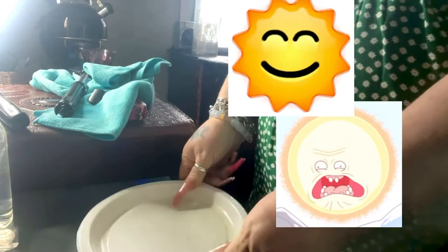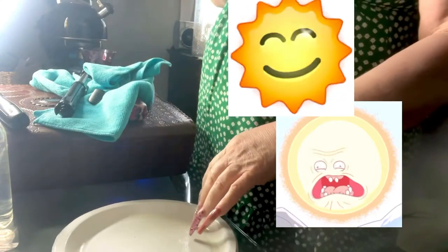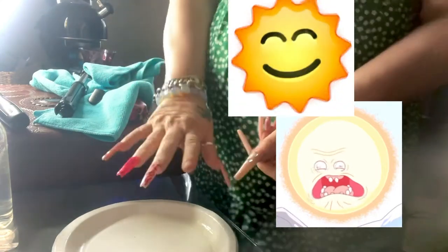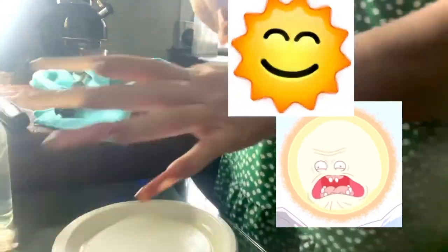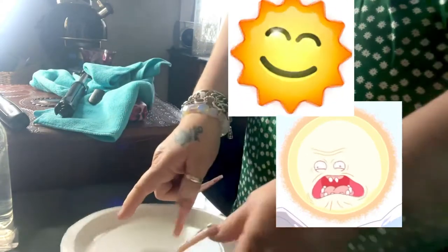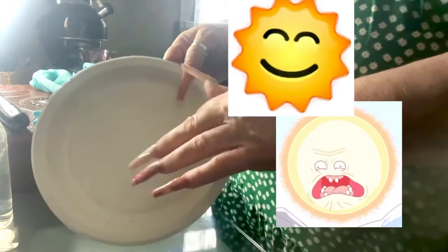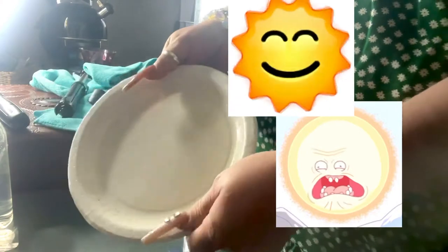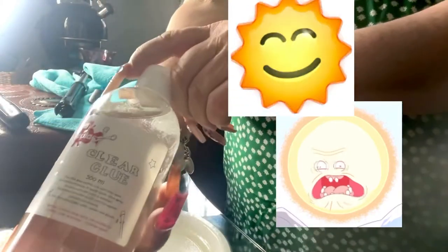So we're going to do this little sun catcher thing that you can put in your window — they're gorgeous. I've got some more that I'm going to do but I'm going to show this one first. Excuse my finger, I broke a nail off last night. If you can find plastic lids that would be ideal, but I'm using a plastic sort of plate. So you're going to get your clear glue.